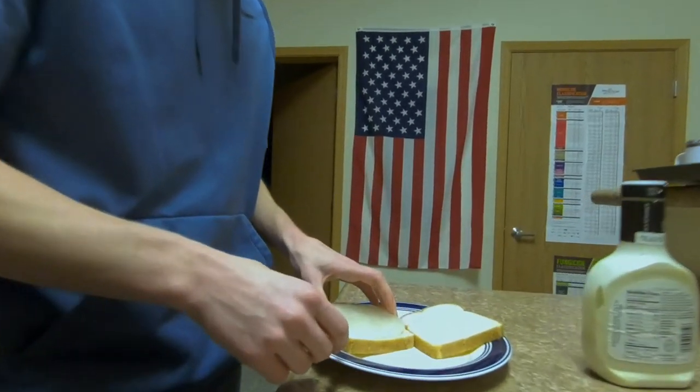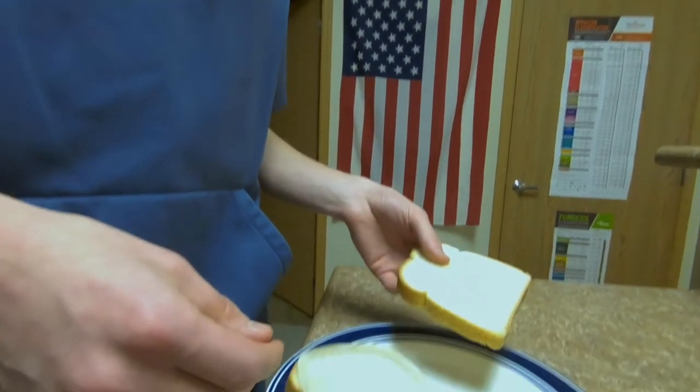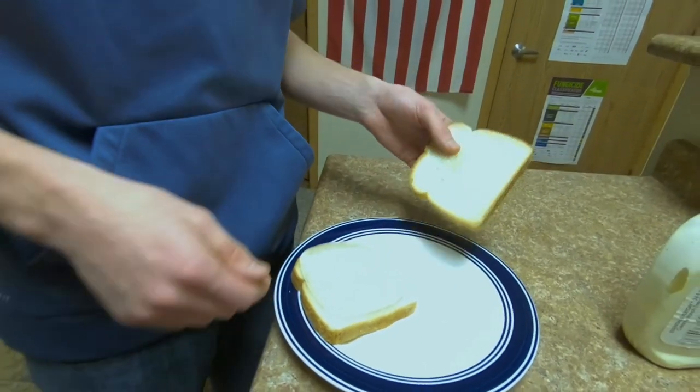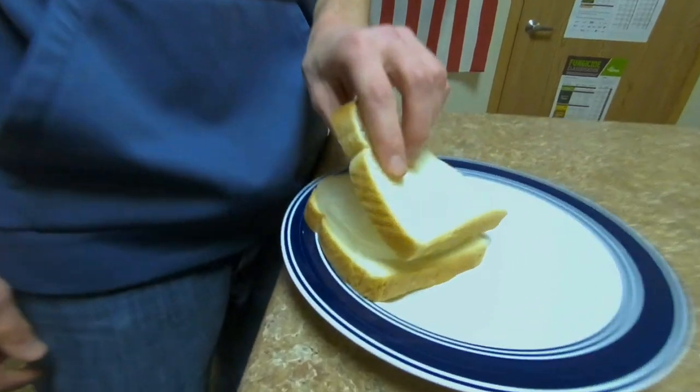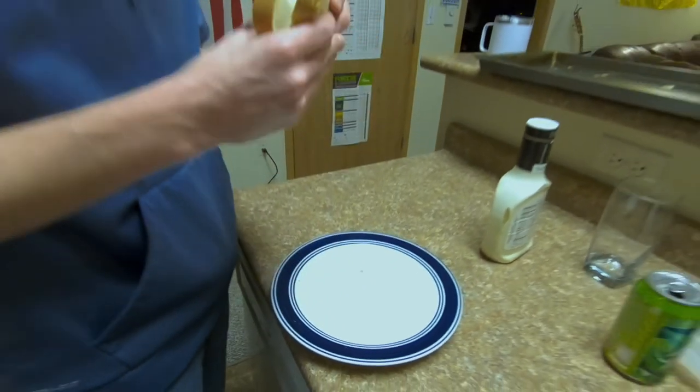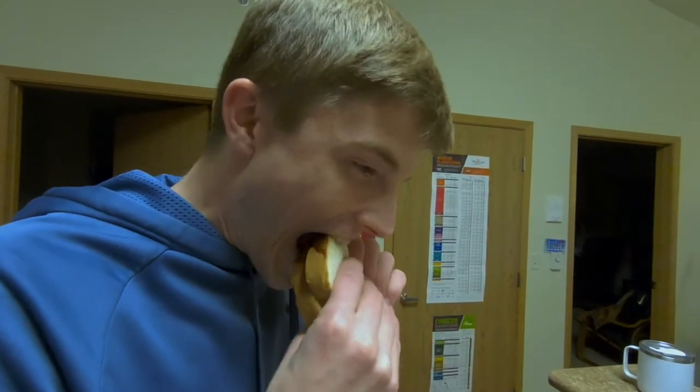Put it on a sandwich here. If you don't have much stuff to put on it — like me — then you kind of just leave it like that. Then yeah, you just slap on the other piece of bread and take a bite of it. Crunchy.